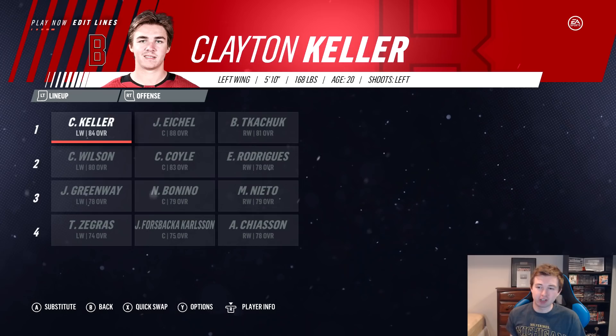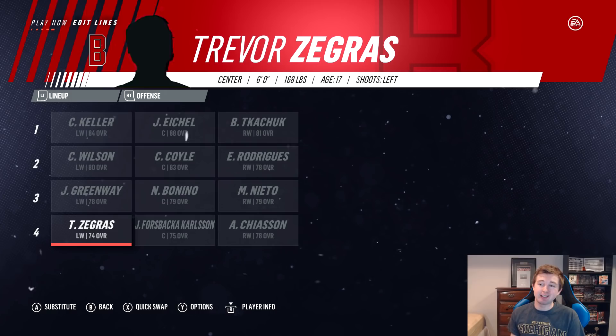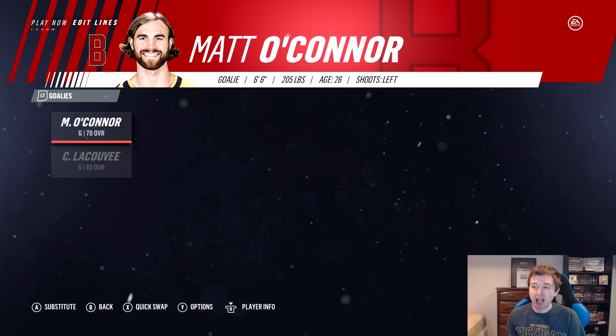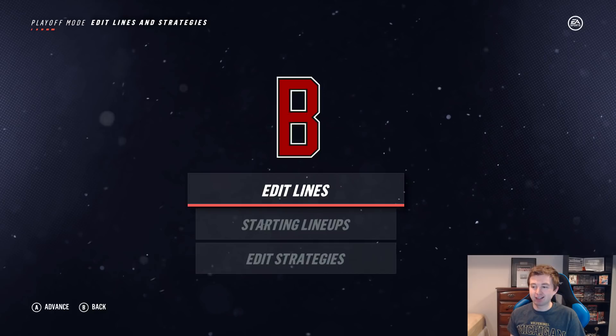Boston University's roster: Keller, Eichel, and Kuchuk on the first line — pretty solid. Rodriguez, Coyle, and Wilson on the second. Greenway, Bonino, and Nieto on the third. Forsback, Carlson, and Zegras on the fourth. Defense: Sheahan and McAvoy — solid. Matt O'Connor as the starter at 70 overall, Leku backing him up at 63. So Michigan, like North Dakota, has a big goaltending advantage. But so far it's been the year of the upsets in this tournament — same as in real life with the NHL playoffs.